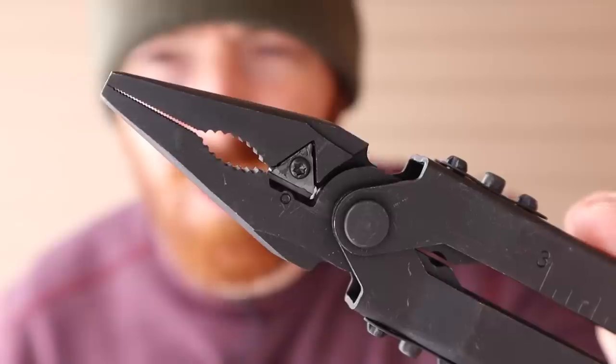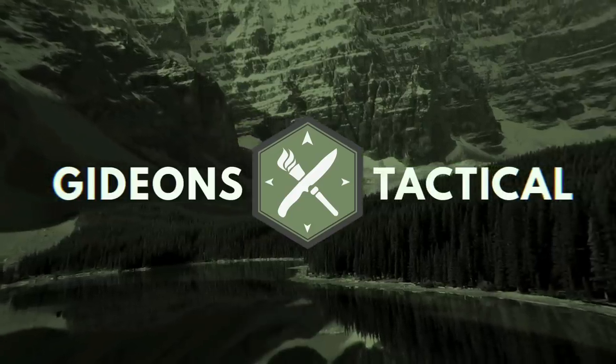Today we're going to put two multi-tools head to head to see which of their replaceable cutters fails first — the Leatherman Rebar or the Gerber MP600. Over the years I've reviewed a lot of multi-tools from Gerber, Leatherman, and other companies. They both have their own style of replaceable teeth that they've upgraded to in recent years, and I just want a data point for myself and for the channel as we continue to review multi-tools.